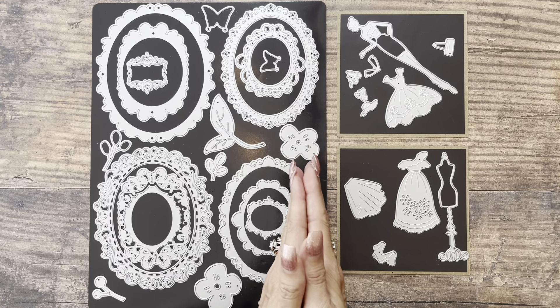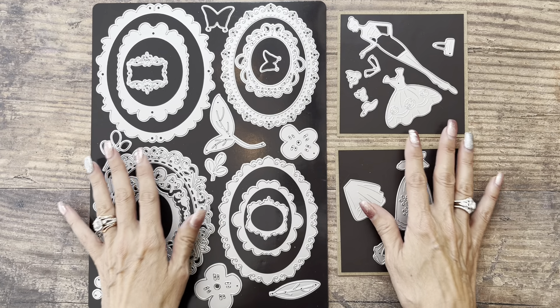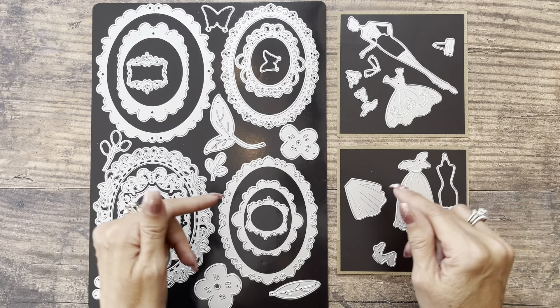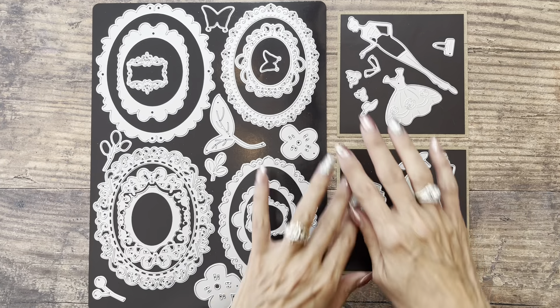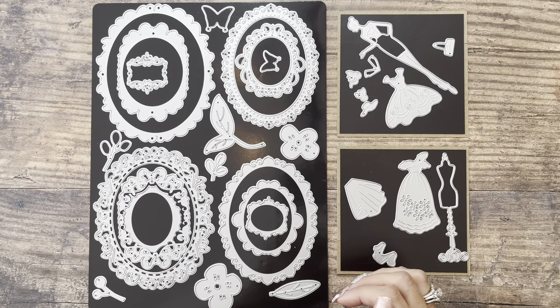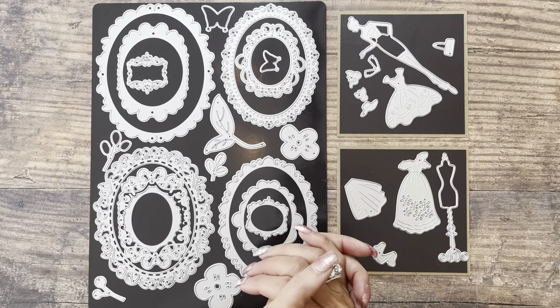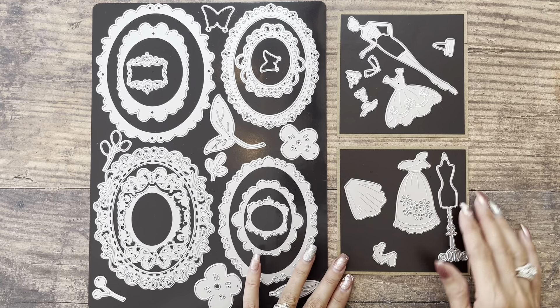Today I have another super fun project share using the beautiful dies from Panda Hall Selected. I did feature these in another video, and if you missed that, I'll link it in the description box below. I used different dies than what I used last time, so I just thought I would bring you along and show you what I made with these beautiful dies.